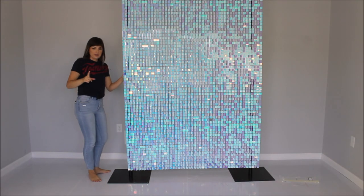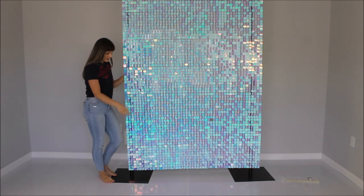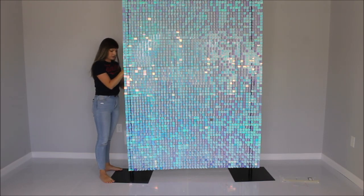The wall is on my frame now. Because this frame is adjustable — and this is what I love about it — I can hide any gap by adjusting my vertical pipes. So let's do that.